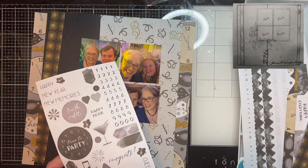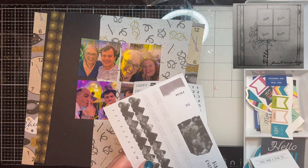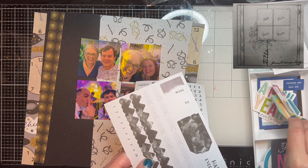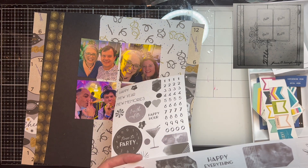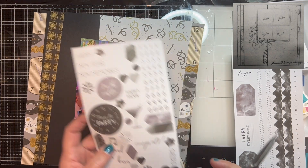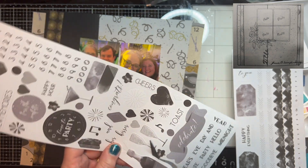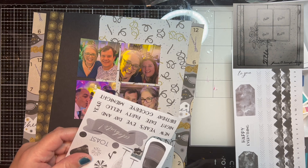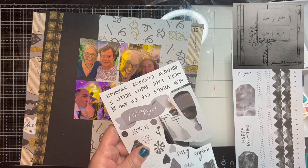These are Creative Memory stickers and that's what I'm going to use for the cluster. These are pictures of friends of ours — Pablo and Christine. We went to Chicago for a New Year's Eve party. It was a blast. Planning on going back again this New Year's Eve. So I'm going to dry-fit my pieces and cut out the champagne bottle as well as the champagne flutes.